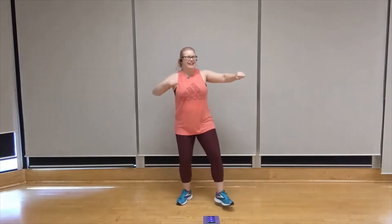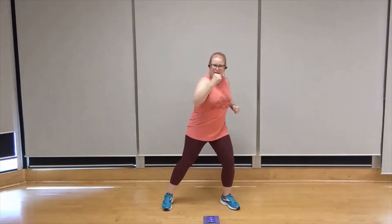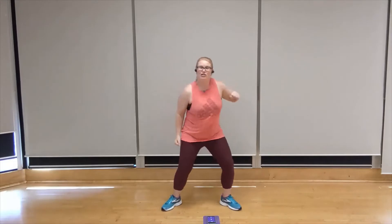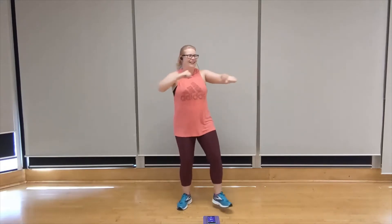We're going back to those upper cuts, and this time we're starting with that left arm. Three, two, one. Let's go — left, right, left. Pull. Pull. You got it. Keep going — three, two, one. Let's go — left, right, left, right. Pull, pull, pull. You got it. Keep going. Breathing deeply.